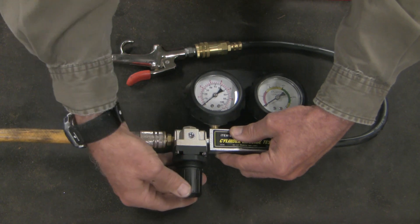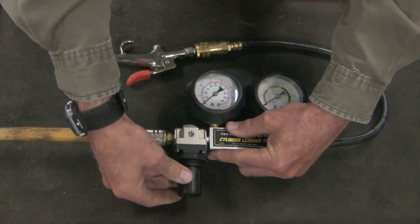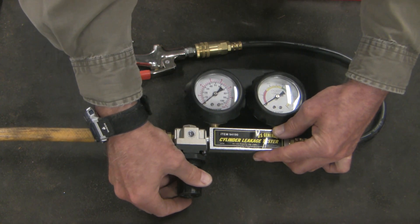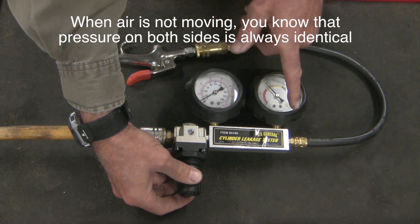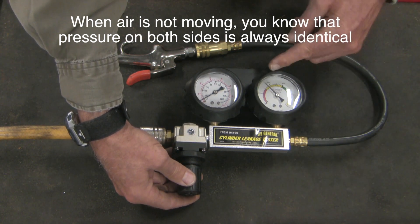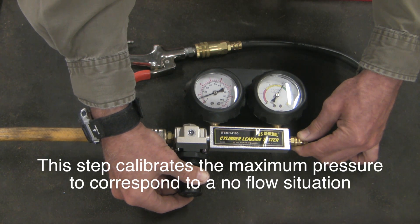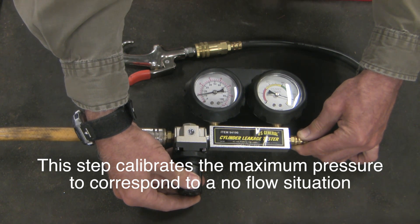The second feature is a locking mechanism — right now it's locked and you can't turn it. To unlock it, lift the clip up and then you can raise the pressure. To raise pressure you rotate clockwise, and you can see that as pressure moves, the pressure on both sides increases. To calibrate, increase pressure until the gauge gets to that zero point — being careful not to overshoot.